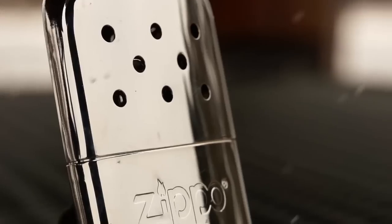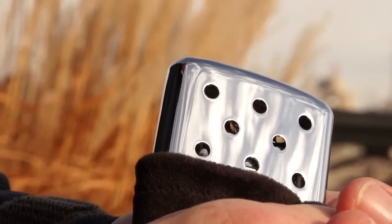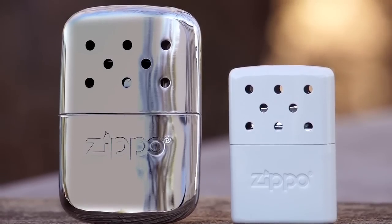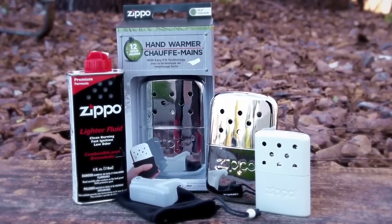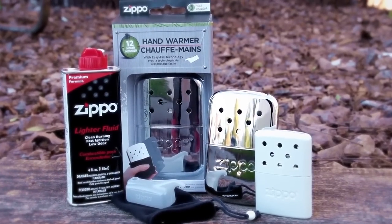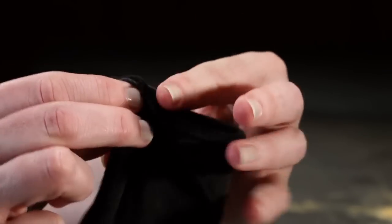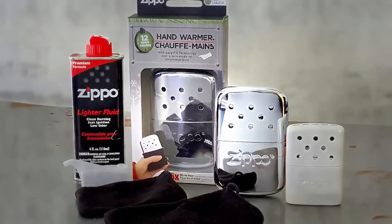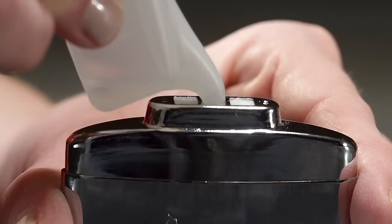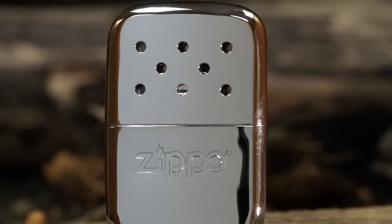There's no better way to keep your hands and fingers warm on a cold winter day than with the hand warmer from Zippo. Available in both 6 and 12 hour models, it's easy to use and this handheld flame-free furnace will generate heat for up to 6 or 12 hours depending on the model. To help you get started and ensure the best possible performance, we'll review everything from the contents of the package to how to fill and light your hand warmer. We'll also cover important safety tips.